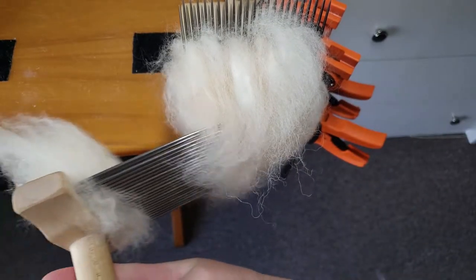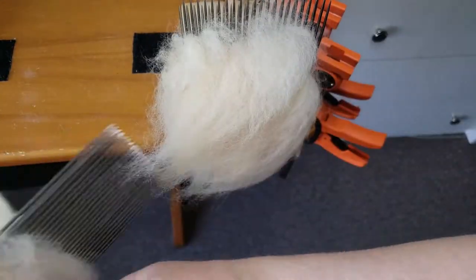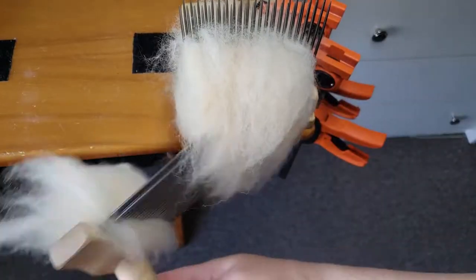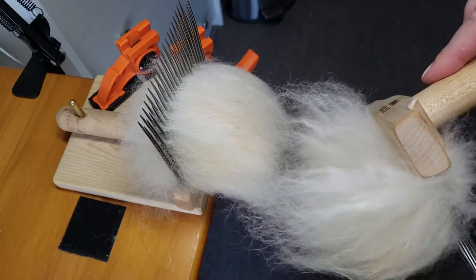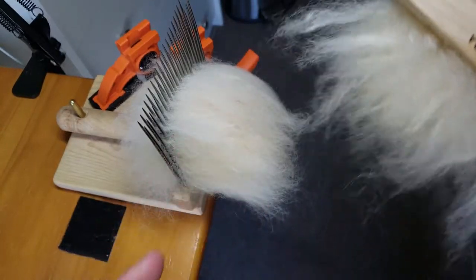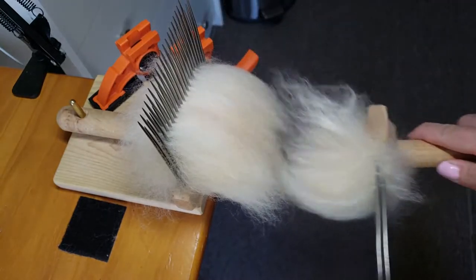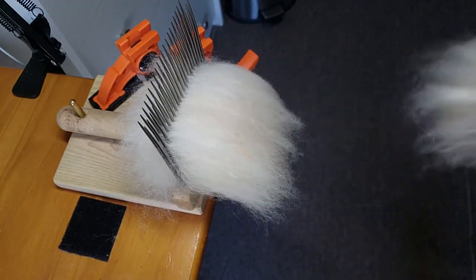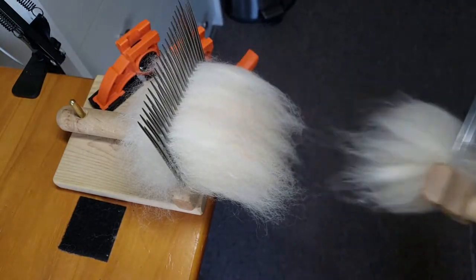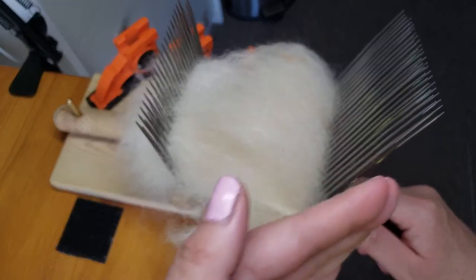I found that if you put the tines into the fiber straight across and then angle it up after pulling through a little bit, it helps pull off some of that fiber. If your fiber is too hard to pull off the combs, you need to separate the fibers on the back side of the comb. Once you start getting a little on your other comb and it gets haywire, you can tidy the ends by turning that comb to the side, fluffing it out, and getting the fiber ends back onto the original comb.